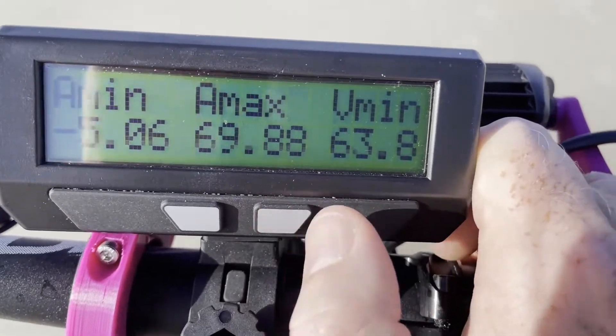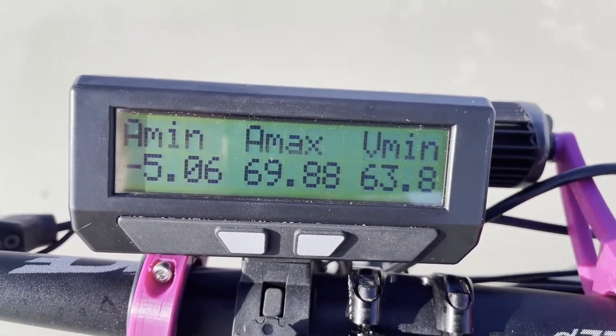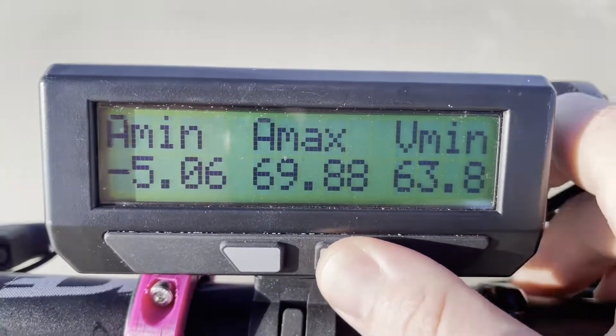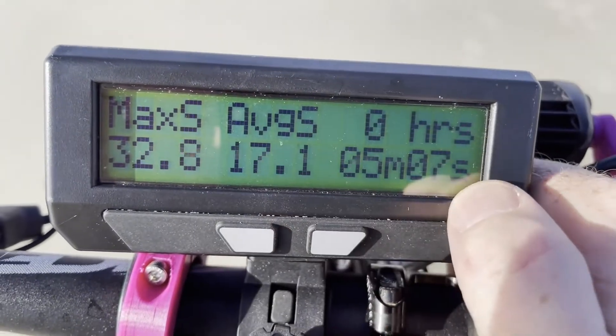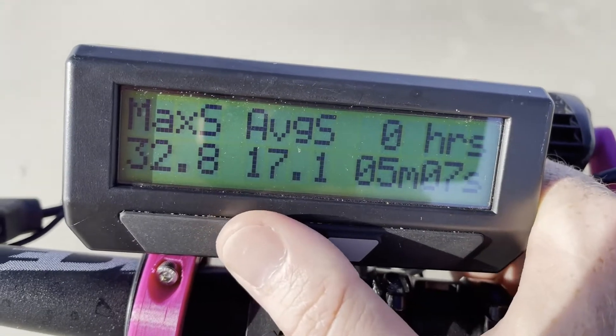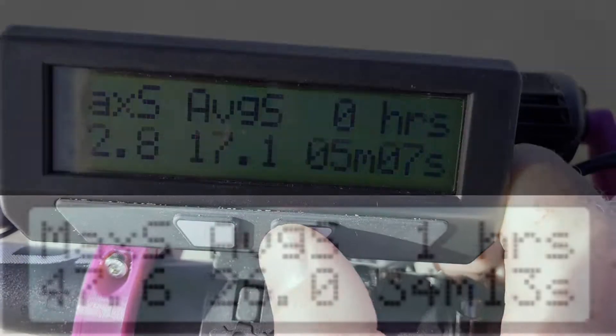You don't have to have this screen pulled up — I was able to cycle through this data from my previous ride, and it's all very useful data. The next screen shows my max speed, my average speed, and how long I've actually been riding. The max speed I saw this trip was 32.8, the average speed was 17.1, and we rode for zero hours, five minutes, and seven seconds.